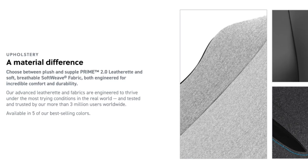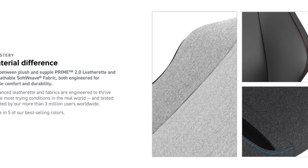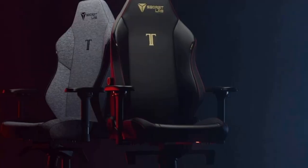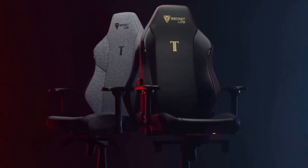Durability and comfort go hand-in-hand with Secret Lab's upholstery options. Choose between the plush and supple Prime 2.0 leatherette or the soft, breathable soft weave fabric. Both materials undergo rigorous real-world testing to ensure they stand the test of time.